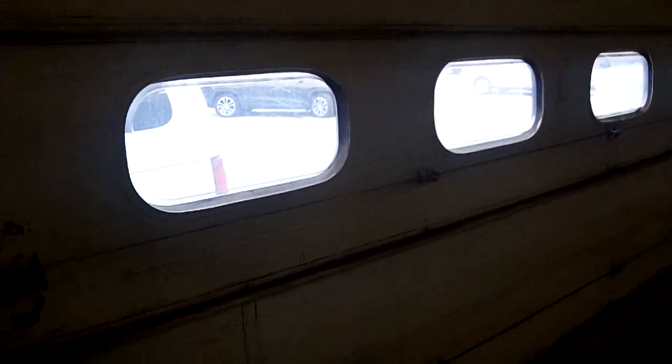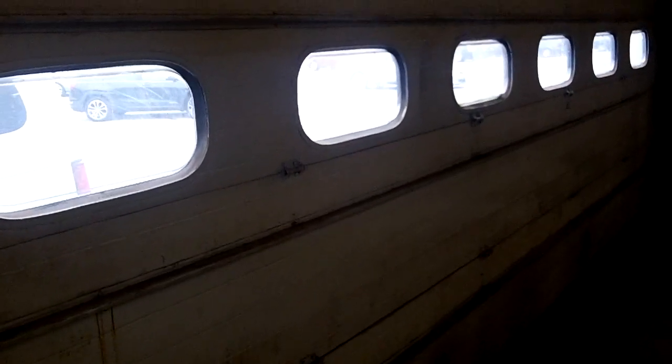Hey, how you doing? Mike, Innovative Garage Door. We're going to show you a couple things here. This is a 22 by 14 — this door's been in for over 25 years.